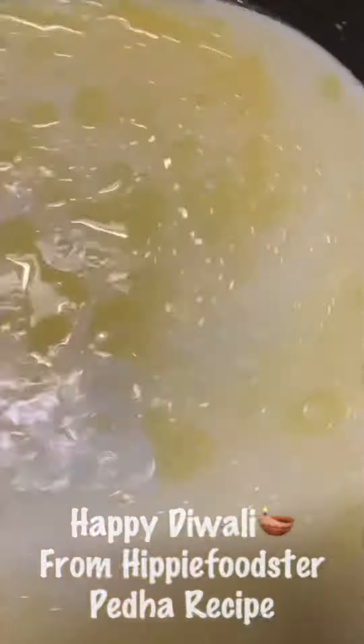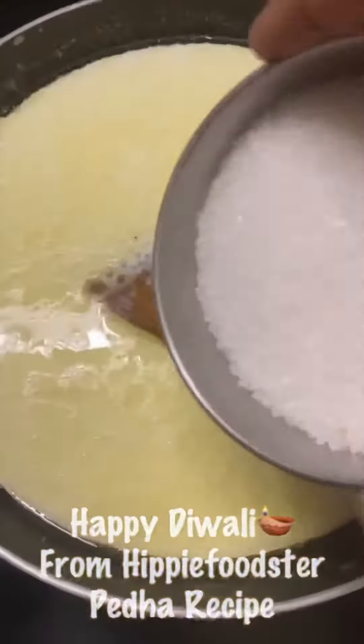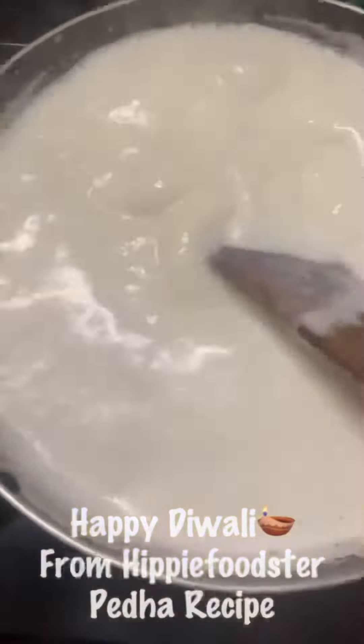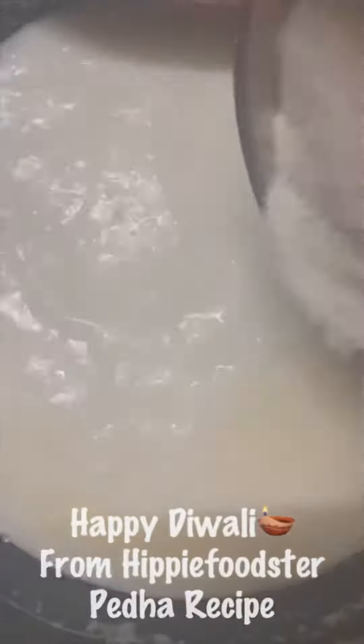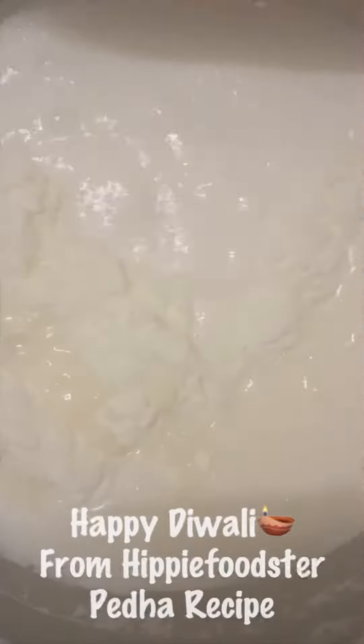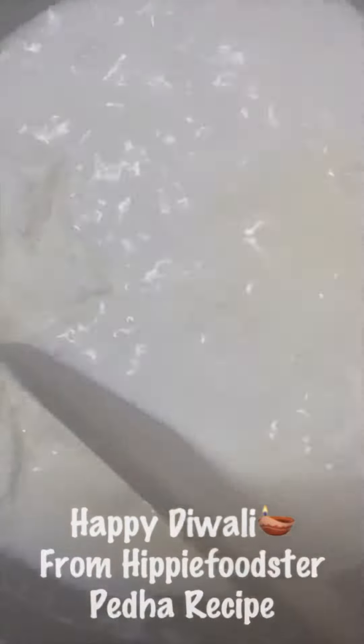Take around two tablespoons of desi ghee in a non-stick pan, heat it up, and add one liter of cow's milk and one cup of sugar — you can adjust the sugar level as you wish. I'm also adding one cup of milk powder; any milk powder from your grocery store will be fine.